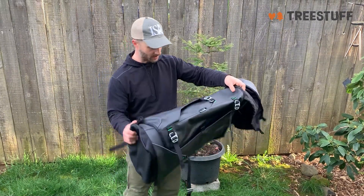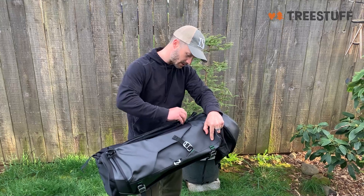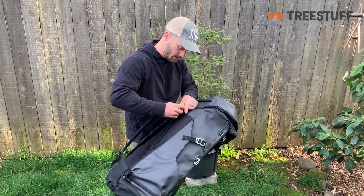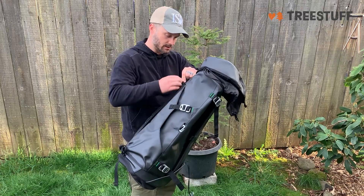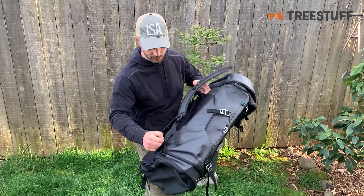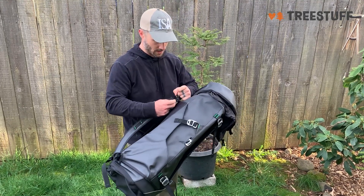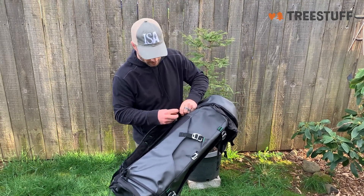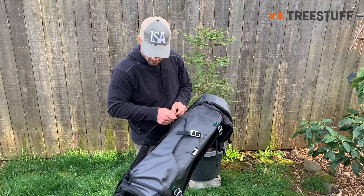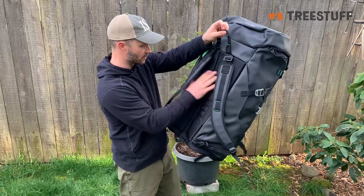These straps are pretty easy to take on and off. I haven't experimented with that just yet, but it looks like if you just pop them through the shackles down at the bottom — these are just girth hitch knots — you can just slide those out. Pretty cool. The padding on the back is pretty nice, and there's a place for ventilation.